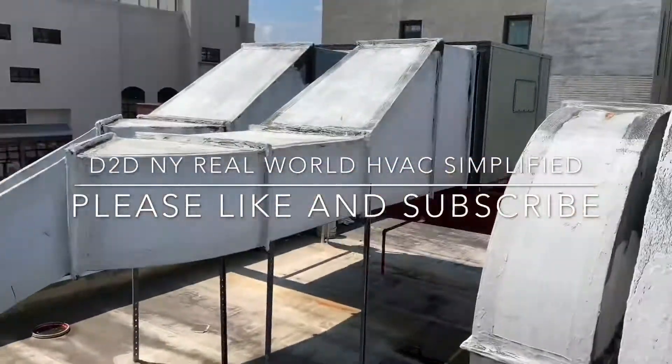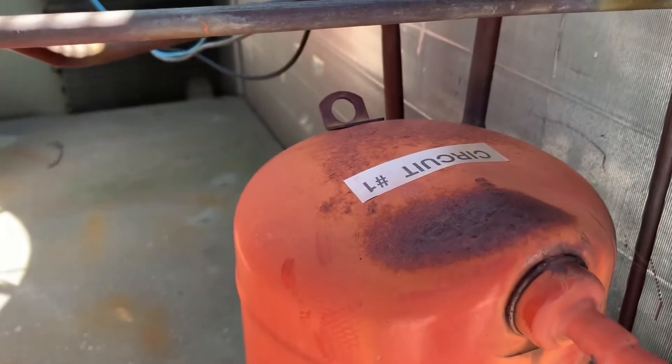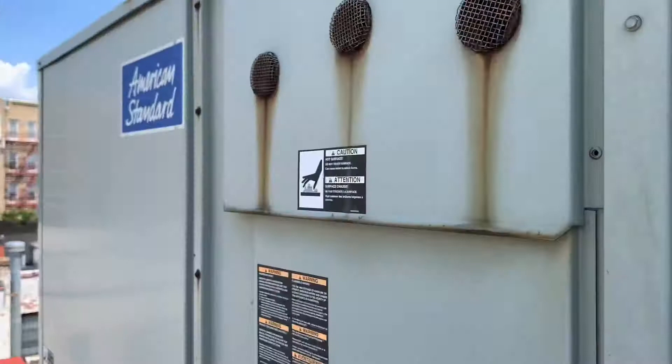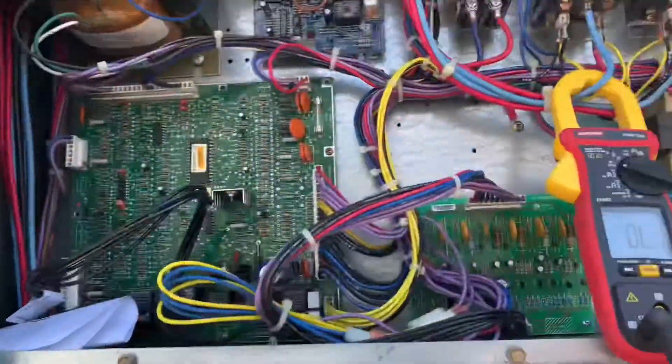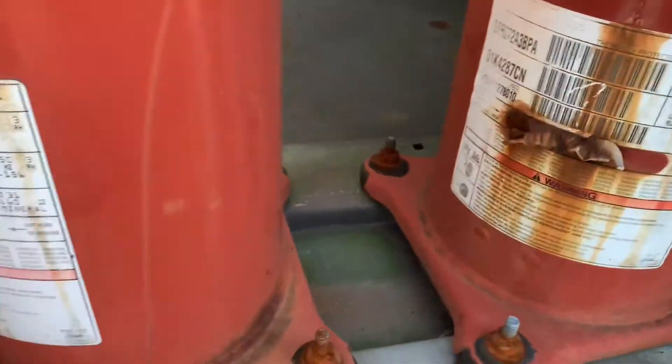DNY real world HVAC simplified. Today I'm going to show you how to determine if your compressors are bad. Here's compressor one and compressor number two. Here's the AC unit — I'm going to show you how to determine if these are bad.